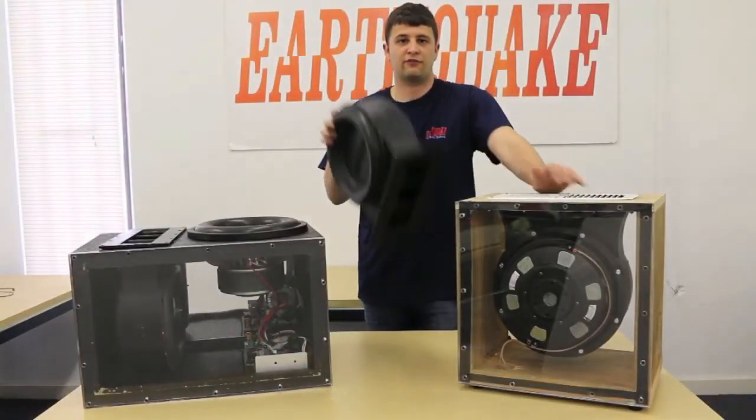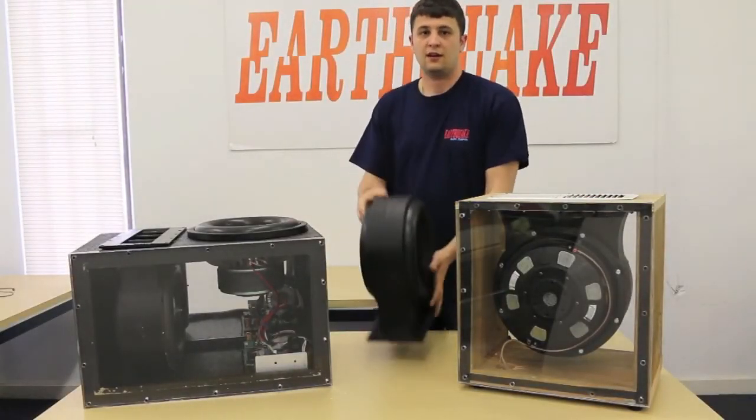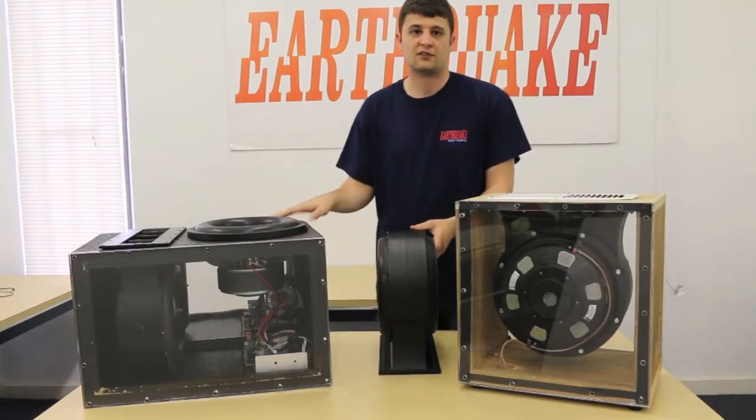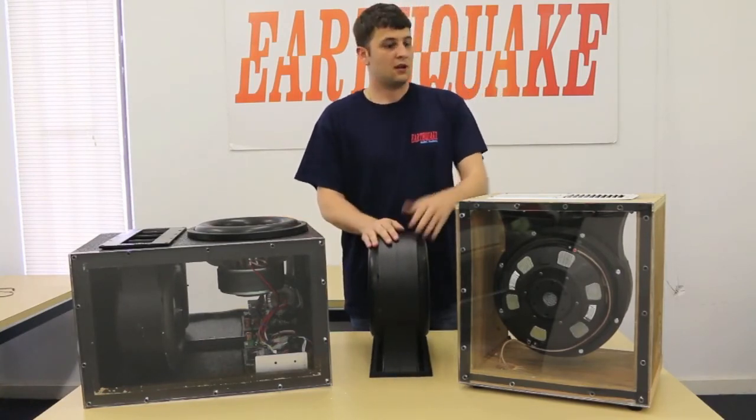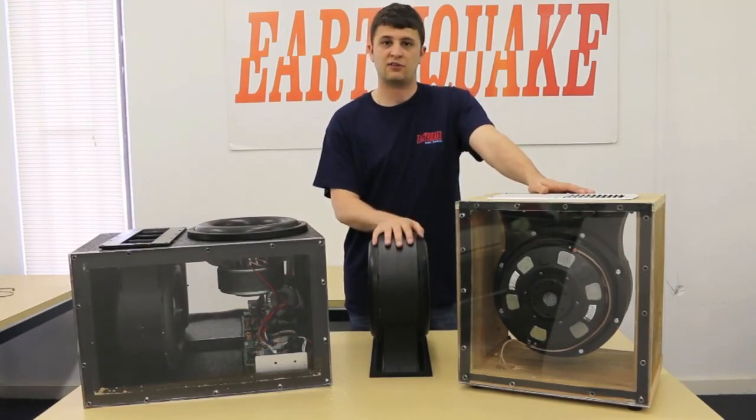So in conclusion, the Pump 12 is a great new product from Earthquake. If you have an existing or a new box, it'll allow you to increase your output by 6 dBs. We can also use it for home installs, bringing the sub closer to the listener. Thank you very much.